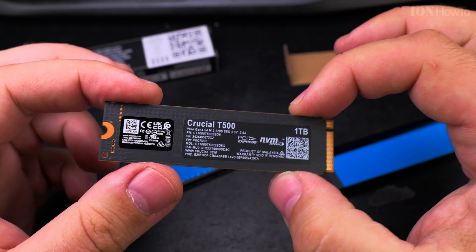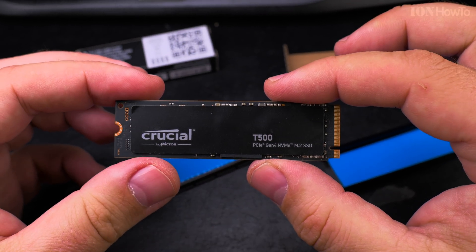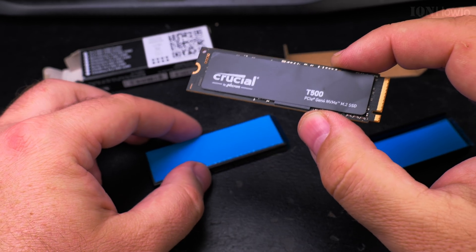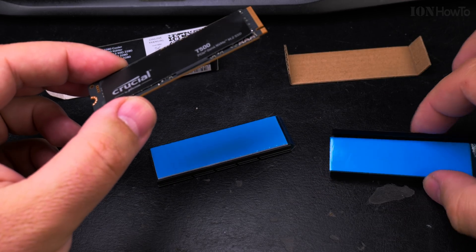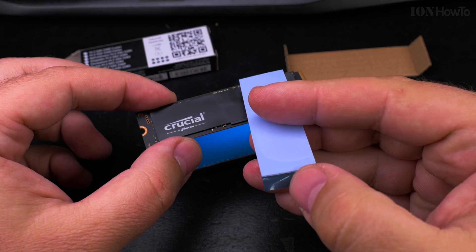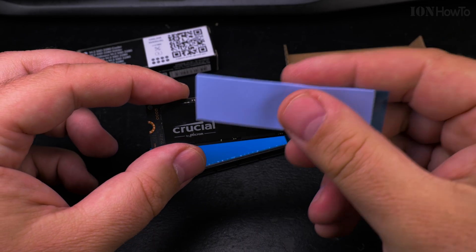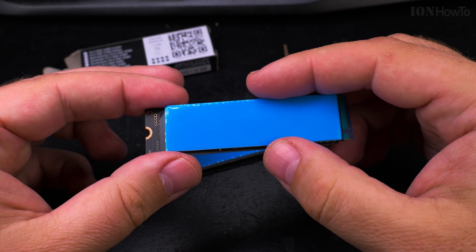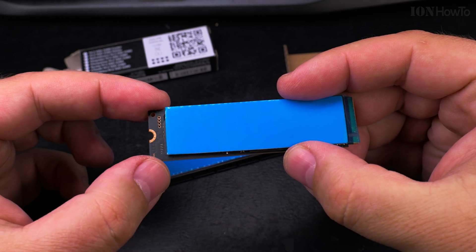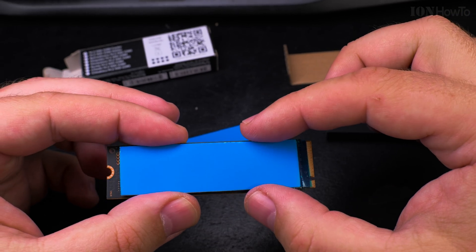The NVMe was only installed in the computer once for a few tests. Now I want to check the size of these thermal pads. Both of them — yeah, it's small enough, not too big. There is space here for the screw and space on the other side for the M.2 interface.